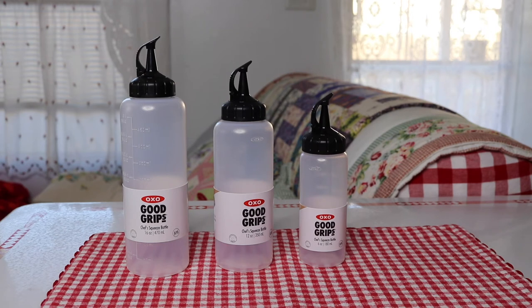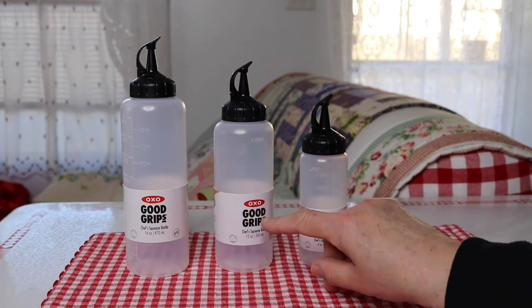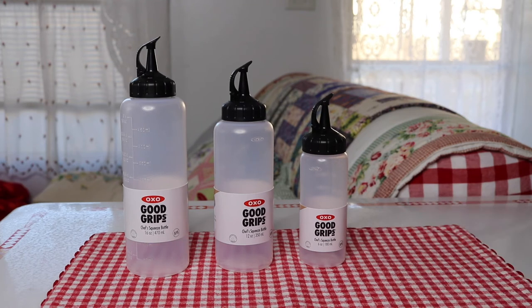I have a new item to show you today — these are chef squeeze bottles and they come in different sets. This is the multi-pack of different sizes; it has the 16 ounce, the 12 ounce, and the 6 ounce.